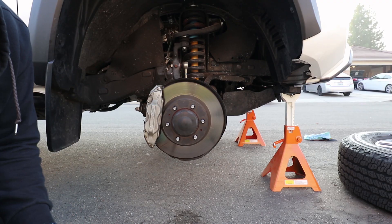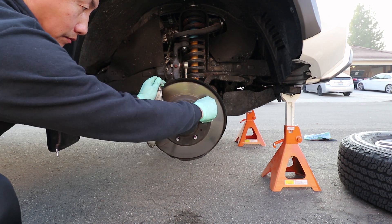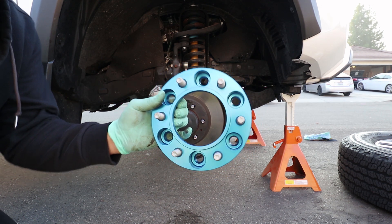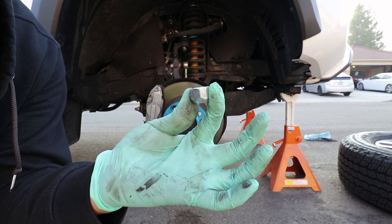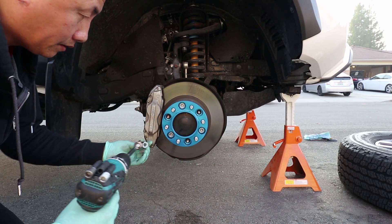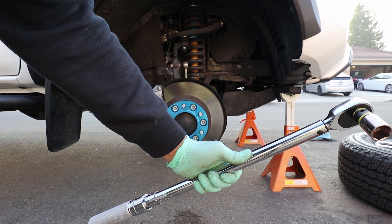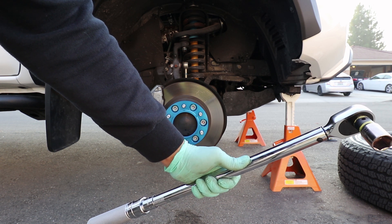Now it's time for the front. I'm going to lock tight the studs first, then torque the nuts to 90 foot-pounds. You may need another person to step on the brakes for this process.